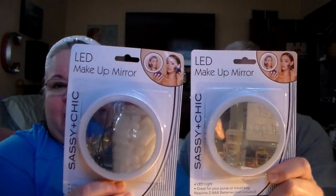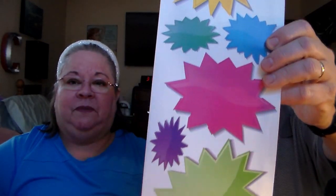Got two of these LED makeup mirrors — you put batteries in them and they light up. They had different colors but I just got white. One for me, one for my daughter.